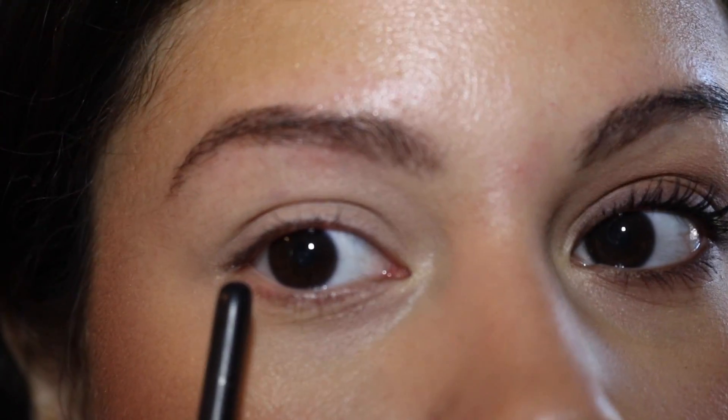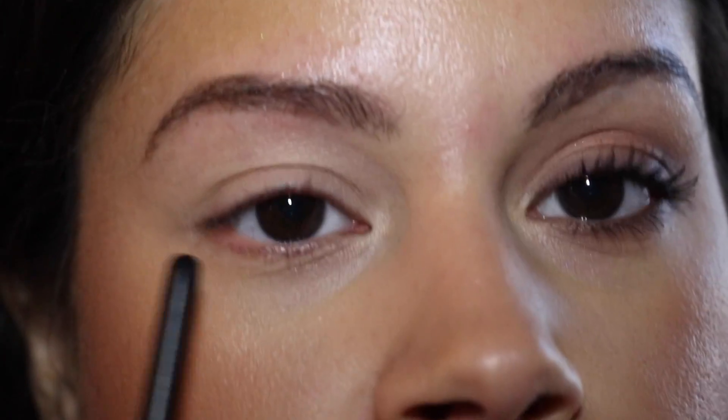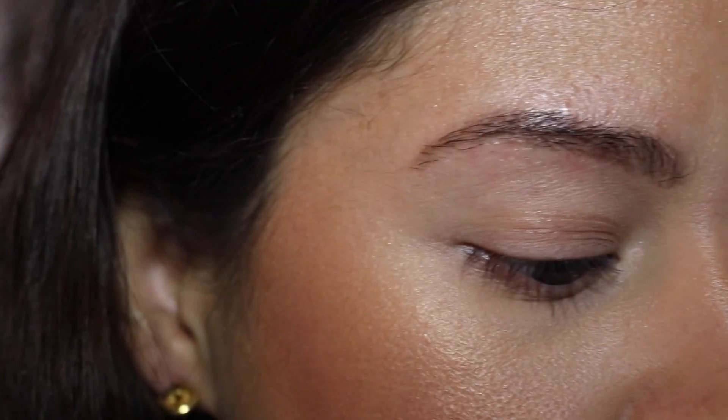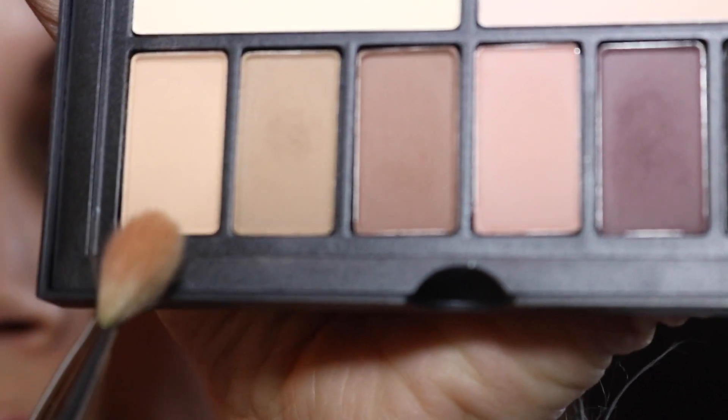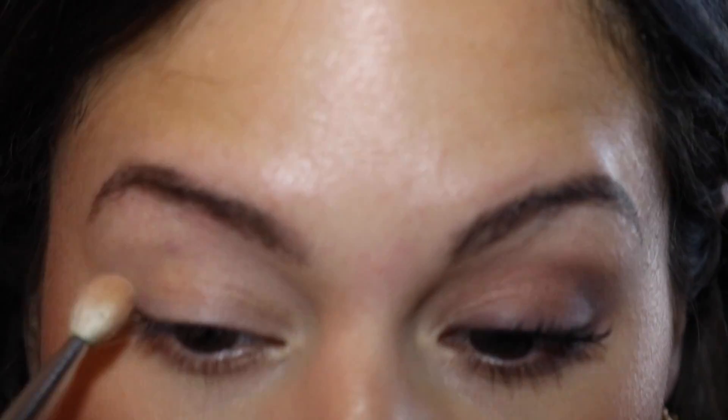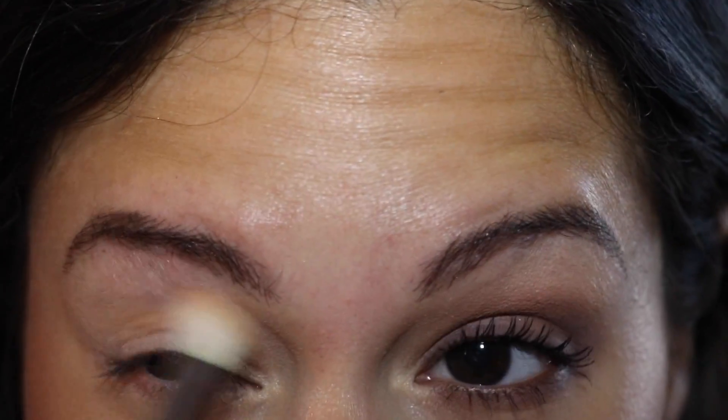My eye is already primed — I used an eye primer, you can use whatever primer you use, and then I put concealer over it to kind of just cancel out any redness. So the first color we're going to go into is the lightest one, and we are going to use that as our crease color.